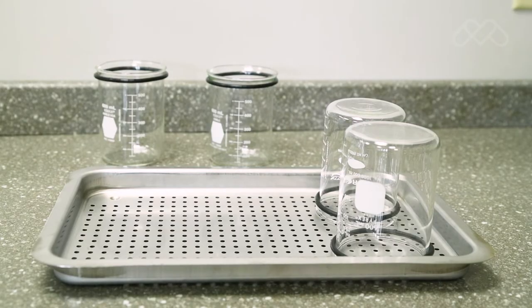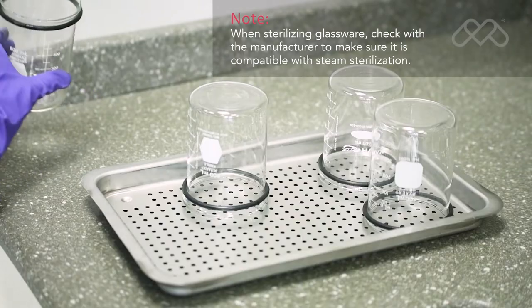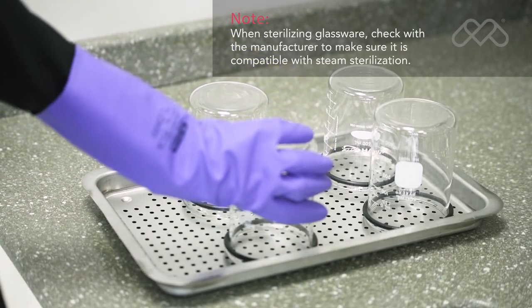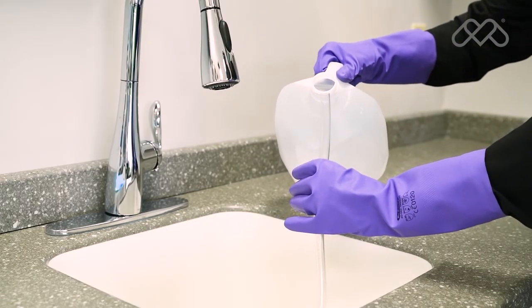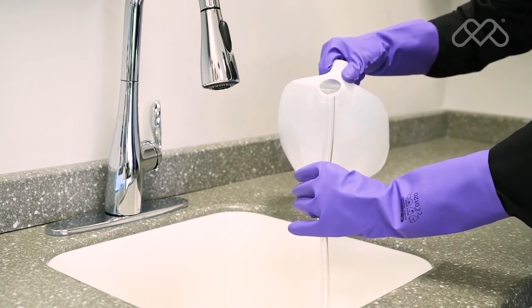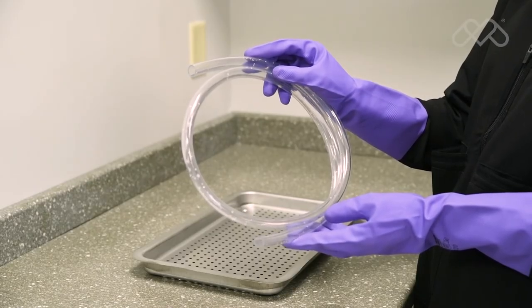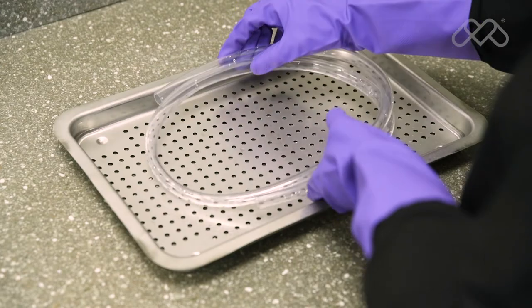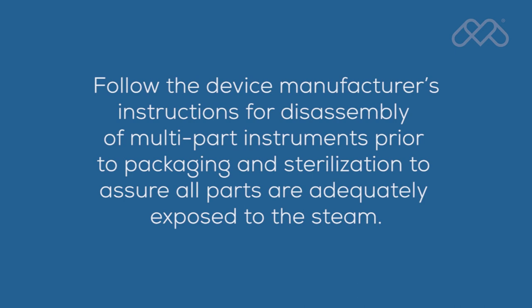Hand pieces and instruments must be arranged in a single layer on the trays, not piled or stacked, to permit proper steam flow and drying. Glassware or utensils capable of holding water should be positioned on the tray with the open side down, so any water condensate drains from the container. When sterilizing glassware, check with the manufacturer to make sure it is compatible with steam sterilization. Rinse tubing with distilled water or water that meets the referenced water purity specifications in the user guide, and do not dry prior to sterilizing. Arrange tubing on the tray so there are no sharp bends and the tubing ends are open and unobstructed. Follow the device manufacturer's instructions for disassembly of multi-part instruments prior to packaging and sterilization to assure all parts are adequately exposed to the steam.